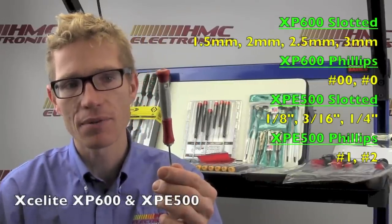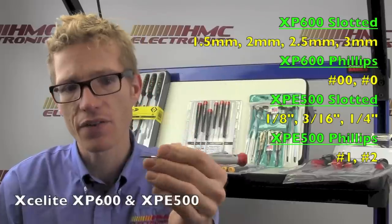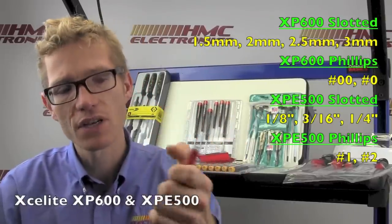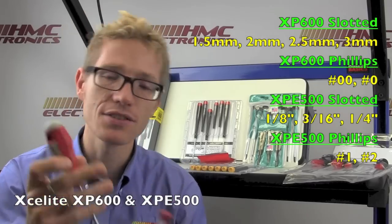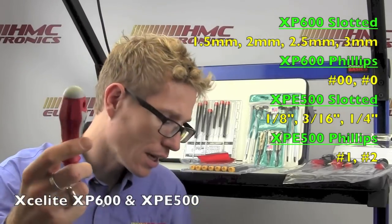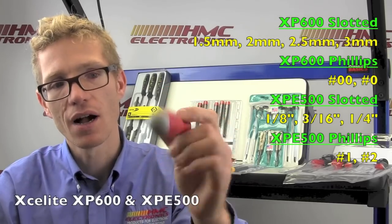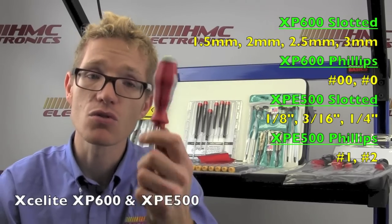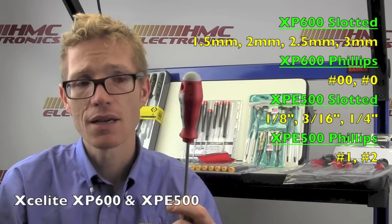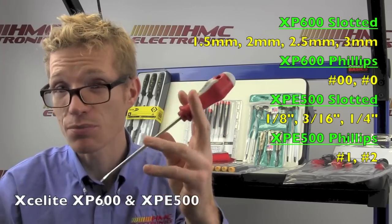We already saw the Exalight M60; now let's take a look at a couple of other tools in the Exalight line. We've got the precision screwdriver set — very small head, small grip and shaft, but very comfortable to hold. Like the others, it has the rotating cap, and also has a hole if you want to hang it. It's got a big brother too. What I really like on this set is the grip — it's both Phillips and slotted, and the grip really gives you a lot of torque. If you're holding this for an extended period, you don't get a lot of fatigue, and it's a really nicely designed set at a really nice price point.